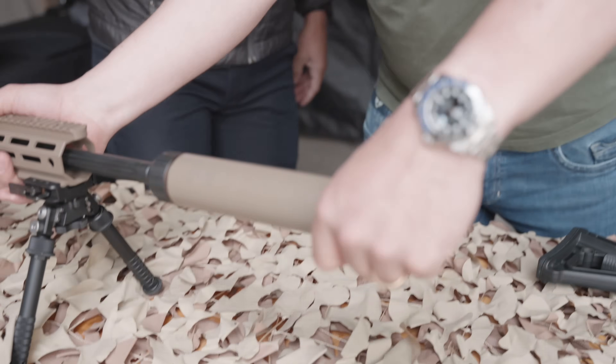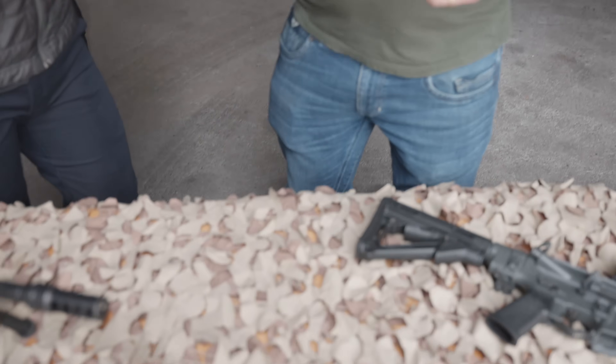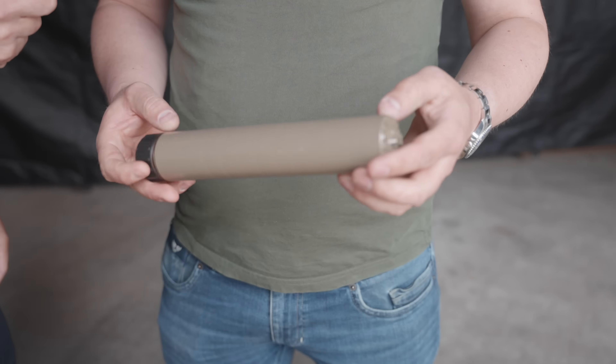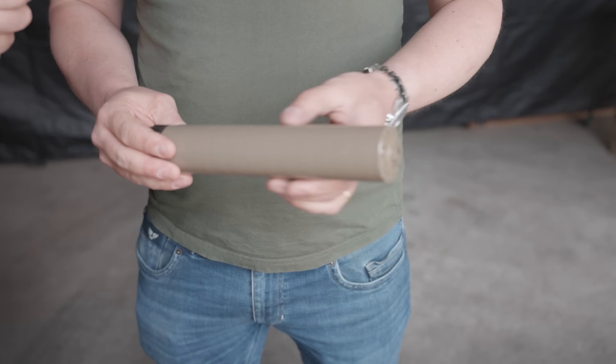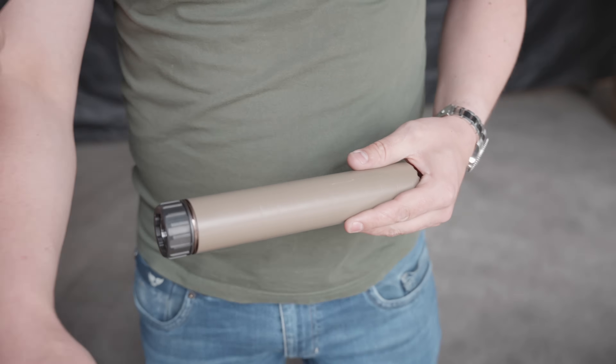We make multiple suppressors for almost everything from .22 to .50 cal. But what I want to show you today is our MLR — that's a precision rifle sniper suppressor that we make from grade 5 titanium. It's a tubeless design, it's all fully laser welded, and it comes with our QD system.